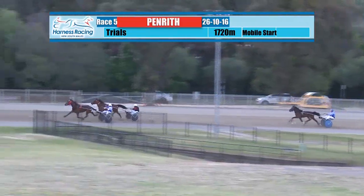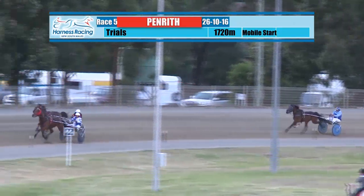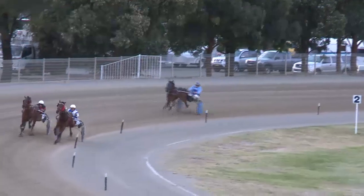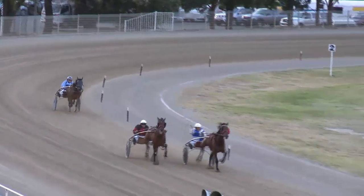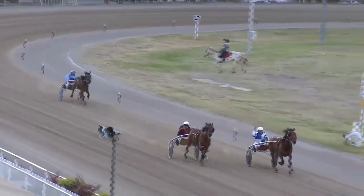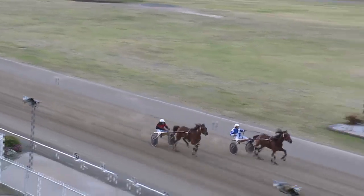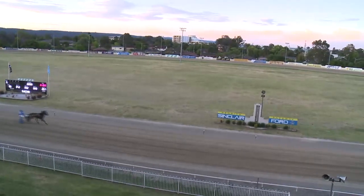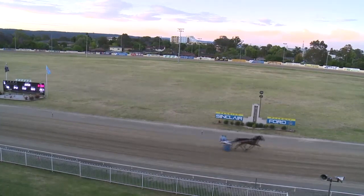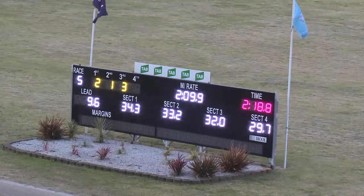Flexing Fear drops away, Bacardi DJ in front with Sugar Free looming up, got within a metre of the leader. It's Bacardi DJ on the inside, Sugar Free on the outer — not a lot between them — but Bacardi DJ coming away just a shade on the line and will win by a length. Sugar Free second, third home there would have been Flexing Fear. Final quarter put behind them in twenty-nine point seven.